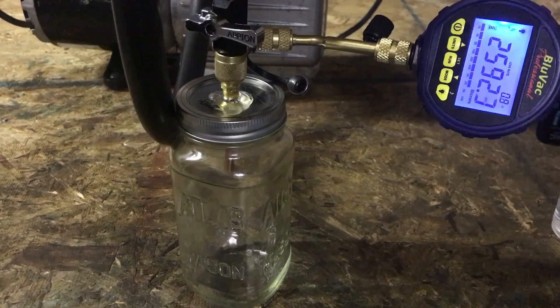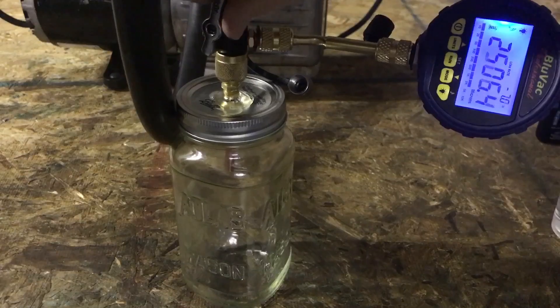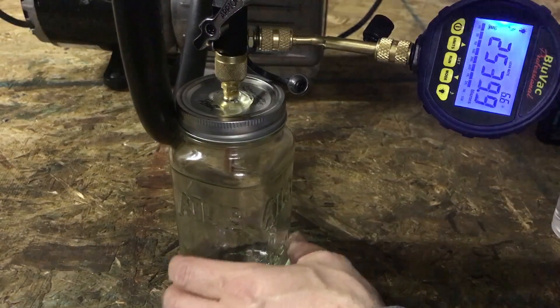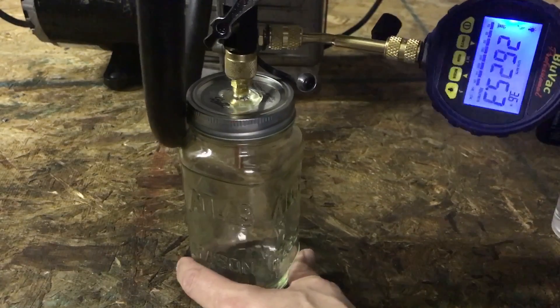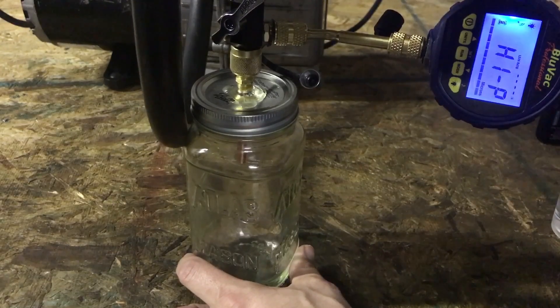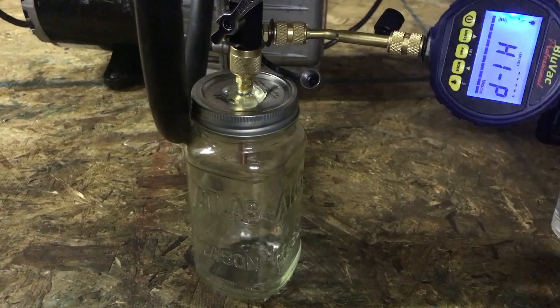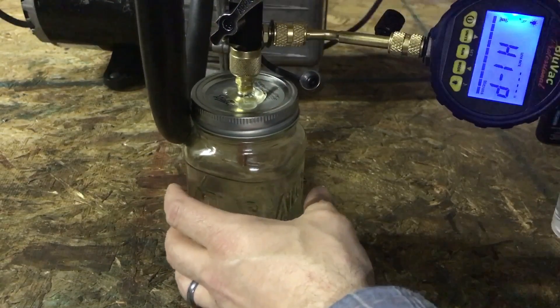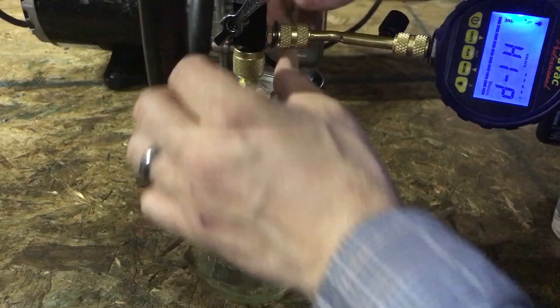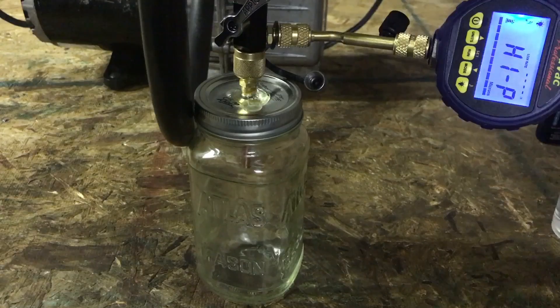Alright, what I'm going to do now is bring it to atmosphere. Now I'm going to turn it back on and see if we can boil off this little bit of water that is still in there.